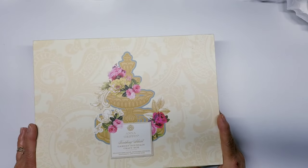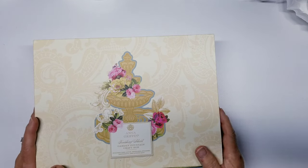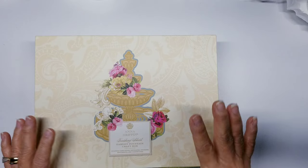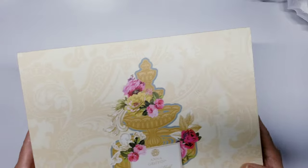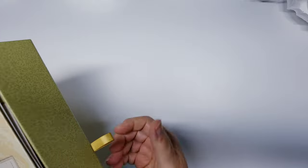Welcome back to my channel! Today I want to share my auto ship from Anna Griffin. This was the flower collection — she did the flower cart, the flower shop, the wishing well, and the fountain. This one was the last one in the series. It came in a couple days ago and I did get a chance to play with it. It comes in a really nice box, as all her auto ships do, with a little ribbon you pull to open the drawer.